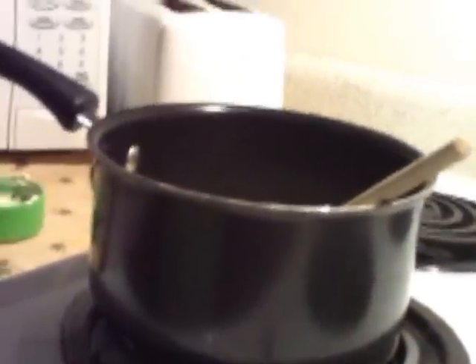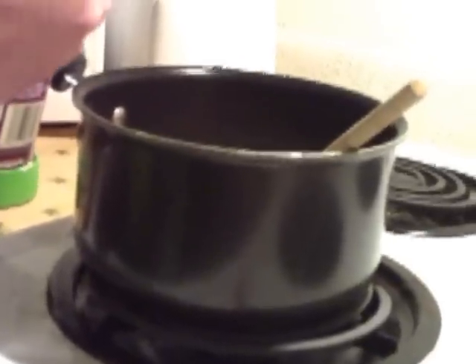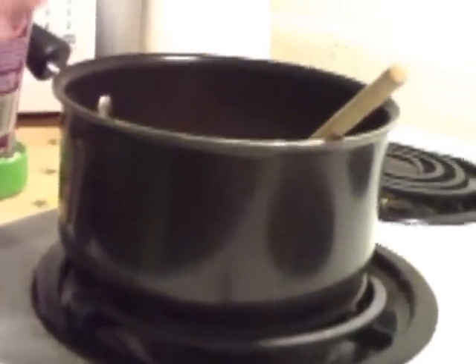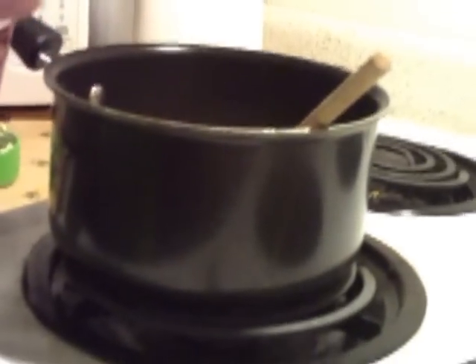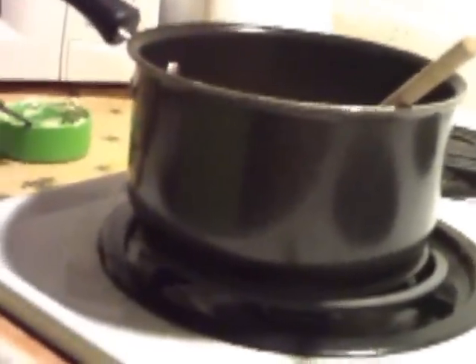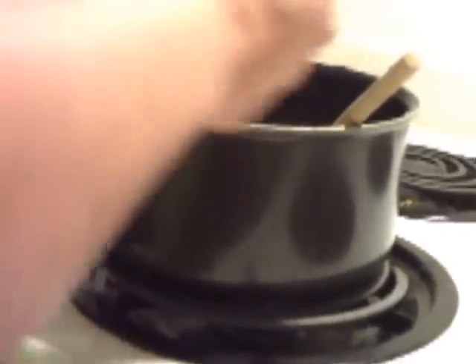Then you get a cup of sugar and pour that in. Then you need two tablespoons of cocoa — I have a half-tablespoon measure so I use four of those, and they can be heaping; they don't have to be exact. Then I use three tablespoons of flour.